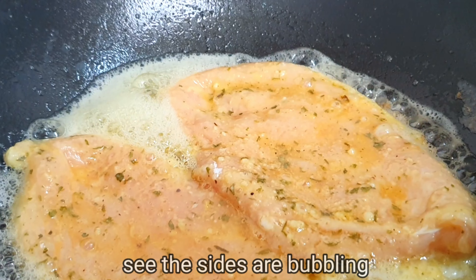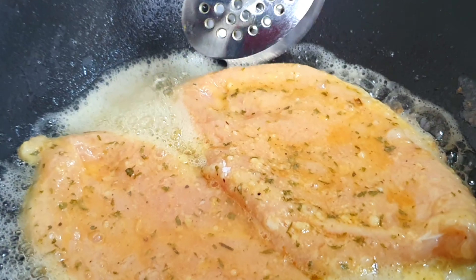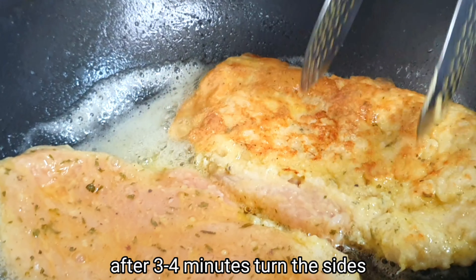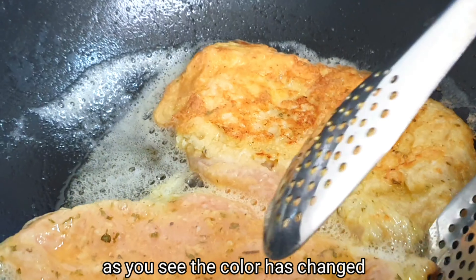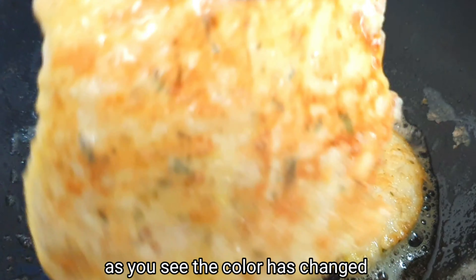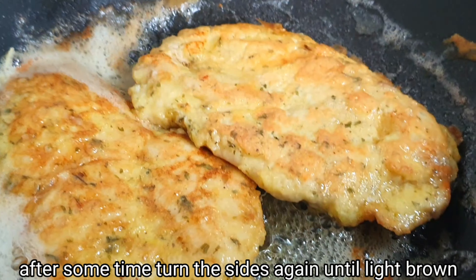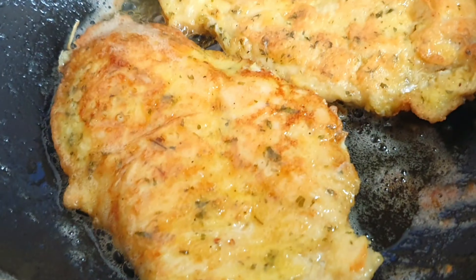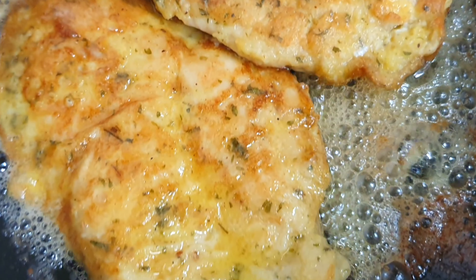Just let it cook and then turn it over. We have to turn it down once it reaches a light brown color. Be careful not to let it get too dark brown — we want a nice caramelized, light golden brown on each side.